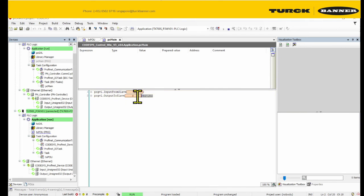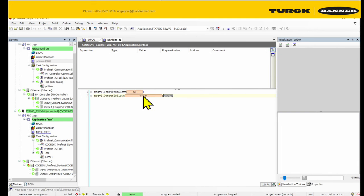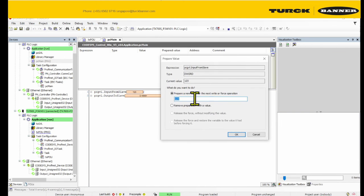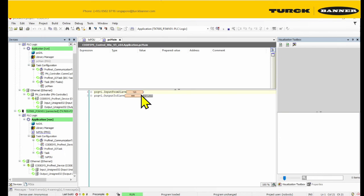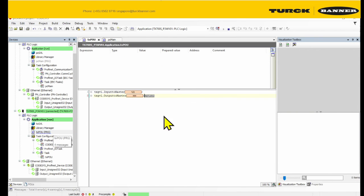Just to test it out, let me output something to the slave — let's try four. We'll also try to change the input to the slave. The input is still unchanged because you can't touch the slave input. And the output to slave is four, four, four. Let me check the slave side — yes, the output from the master is coming through.